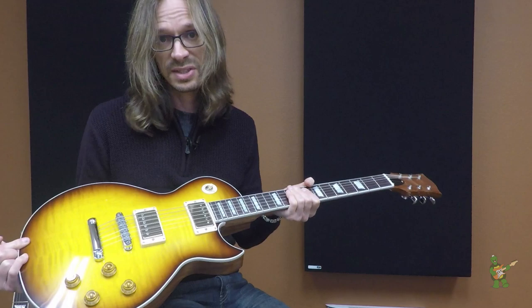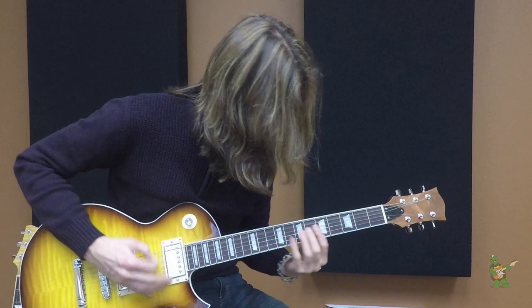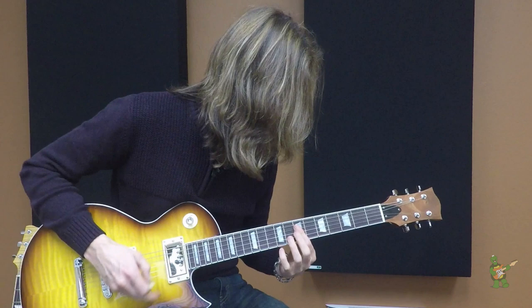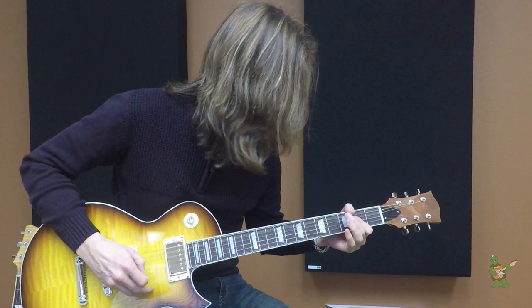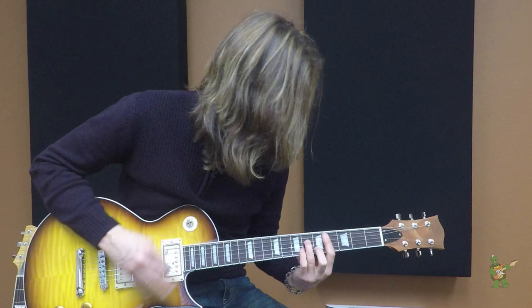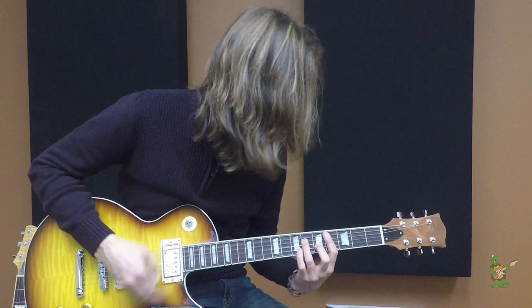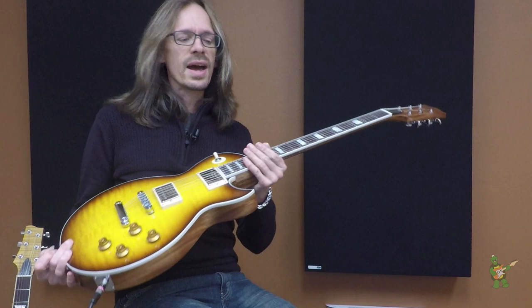Let me play a little bit so you can kind of hear what I'm talking about. So that is the Ombre neck and the Regal body.